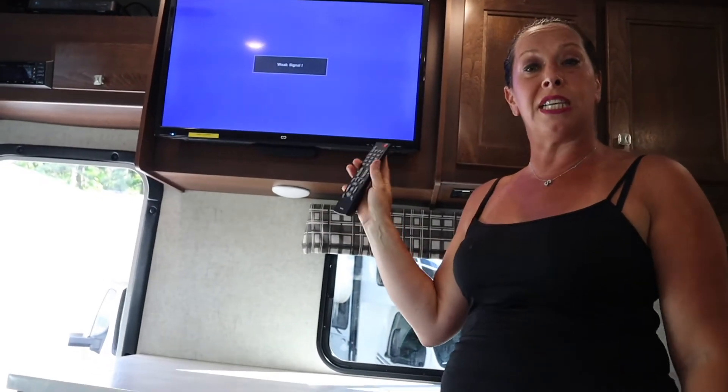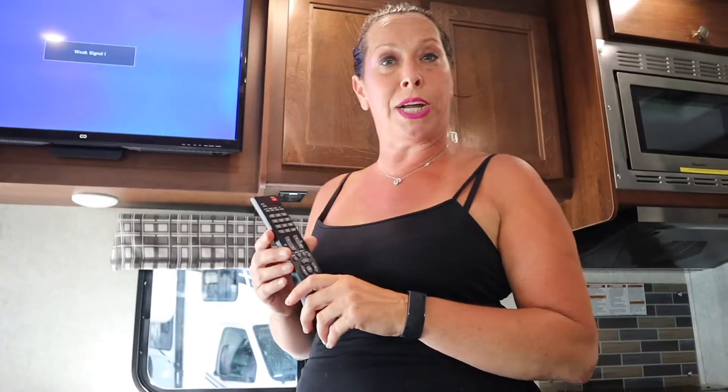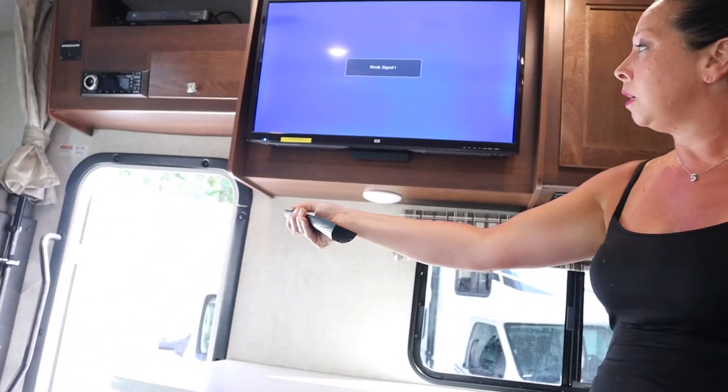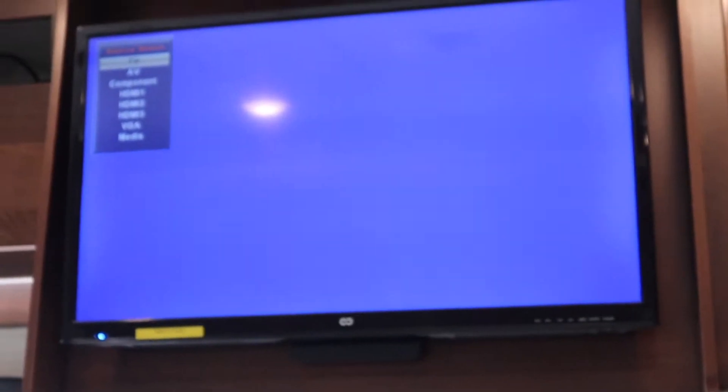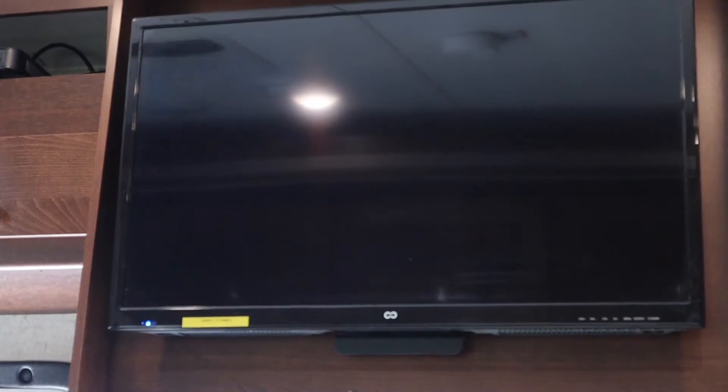Now we have to make sure that the TV is set to the DirecTV sequence. You'll notice on the TV, most times I have it noted — this one is DirecTV, HDMI 3. You have a one, two, and three HDMI selection. If it's not written on the television, just keep hitting the input button until you start to see the DirecTV icon come across the screen. So go to input, hit it there, and use your arrows down to HDMI 3.